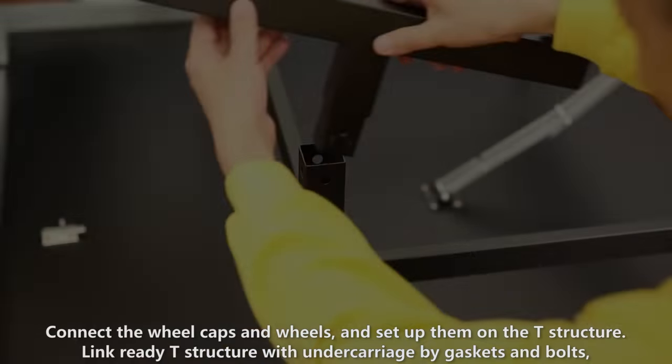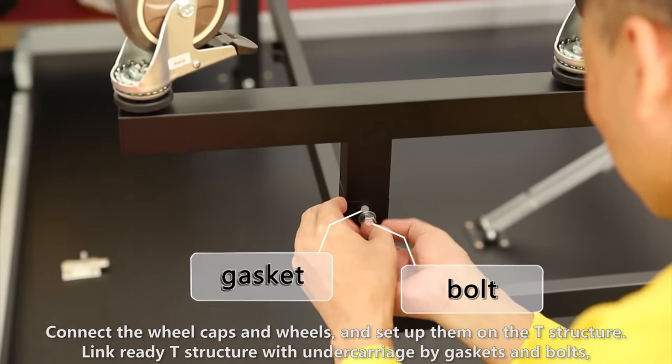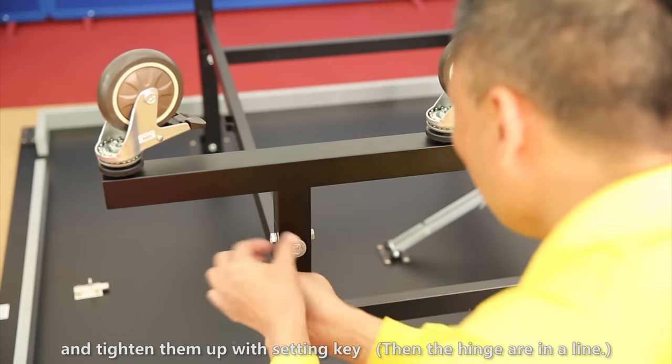Connect the wheel caps and wheels, and set them up on the T-structure. Link the ready T-structure with undercarriage by gaskets and bolts, and tighten them up with the setting key.